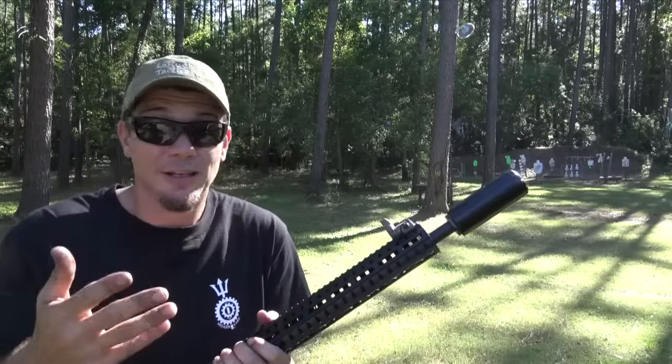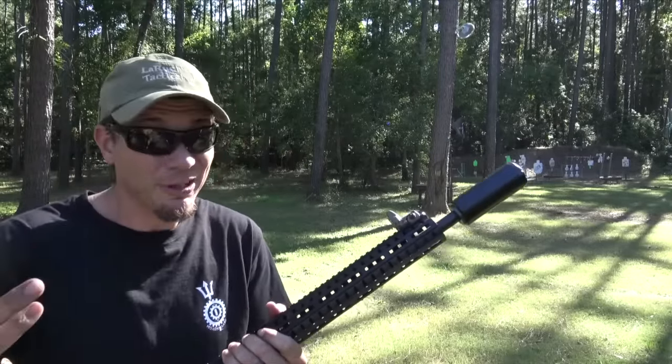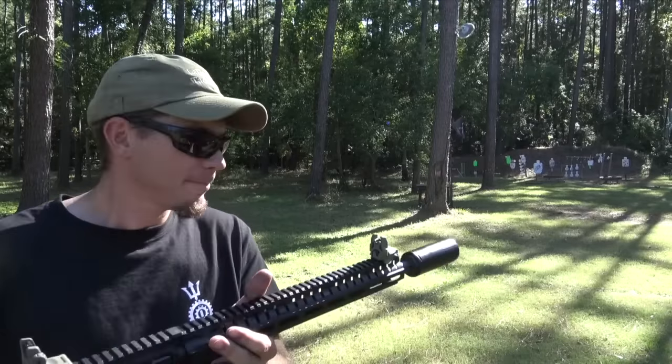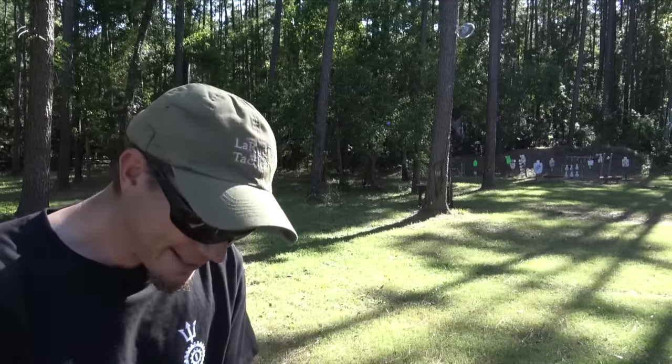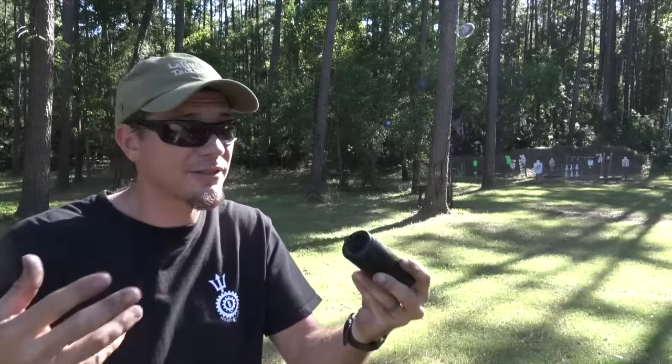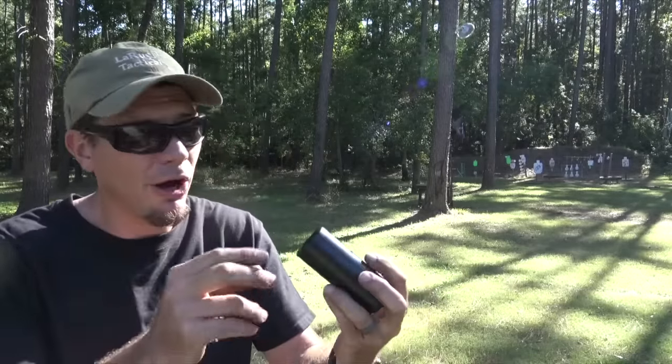Once you're really using it, I can see tactical teams and stuff wanting it. Or just like I said, hunting would be another good customer for it. And you can put a three-lug on it. So if you've got an HK-style mount, I love three lugs as well because it's just a quick on/off.